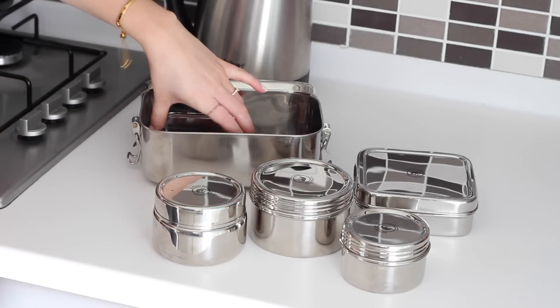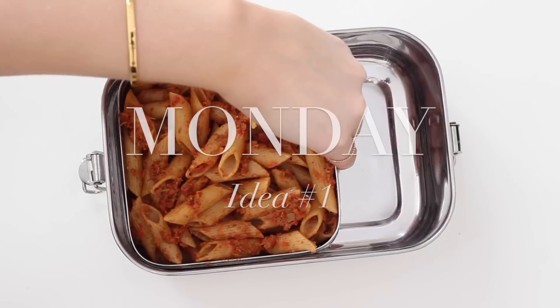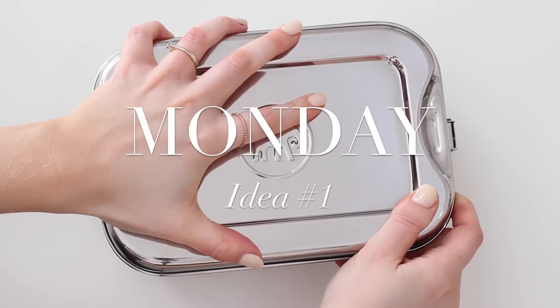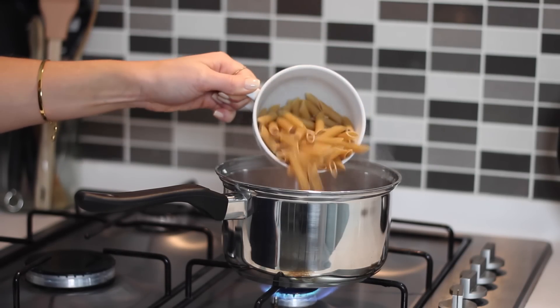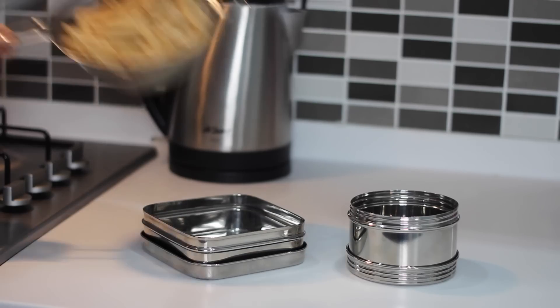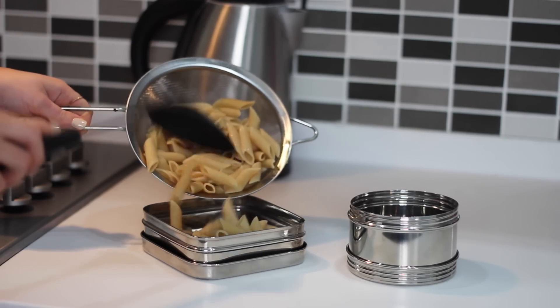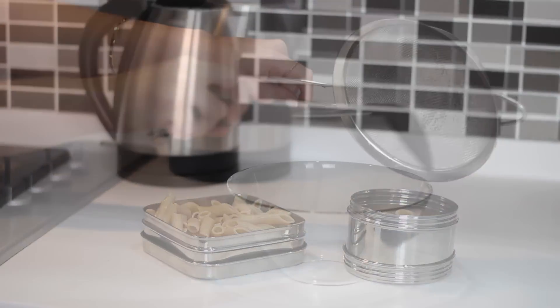Monday's lunch, or just idea number one, is a tomato and olive pasta salad with nut butter and granola apple wedges. If anything needs cooking for lunch the next day I always think it's best to cook it the night before. So here, cook one cup of penne pasta, once it's done drain it and leave it to cool before dividing it between two containers — two thirds in one and one third in the other.